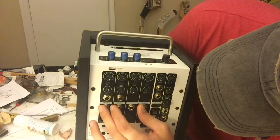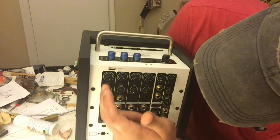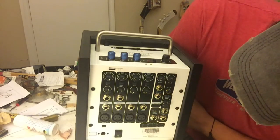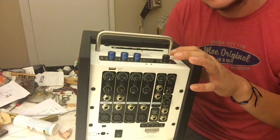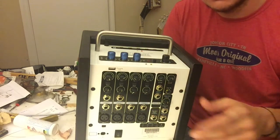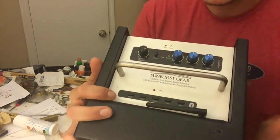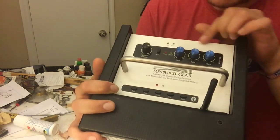You have four main channels with XLR and line inputs, each with gain, pan, and a mute button. You also have left and right channels five and six with a volume control, an aux in with volume, and a main out. I actually have two of these units — I use the second unit, which has fewer inputs, daisy-chained out of this one to the monitor input.